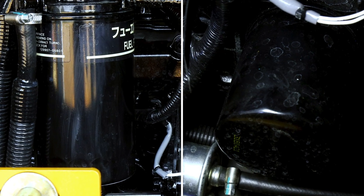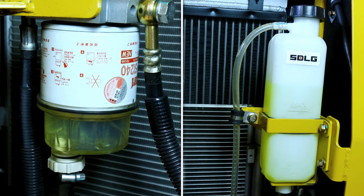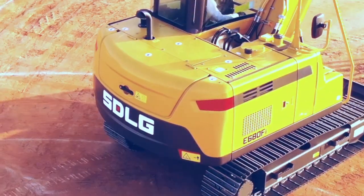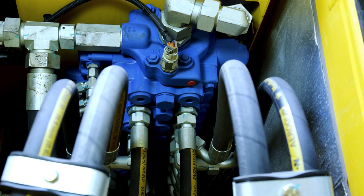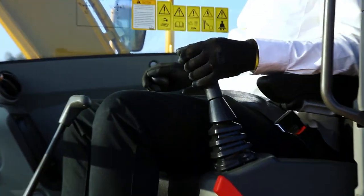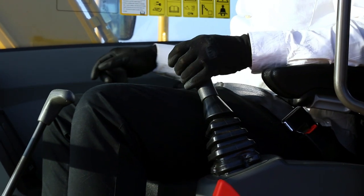The air filter compartment also consists of the pilot filter, fuel and engine oil filter at the rear, and the water separator and radiators on the right. The engine also acts as part of the counterweight. All the greasing points are well located for ease of maintenance, and the control valve and other components can be easily accessed from the top.